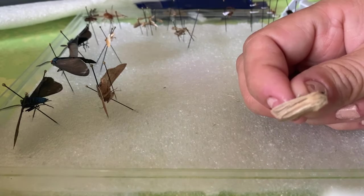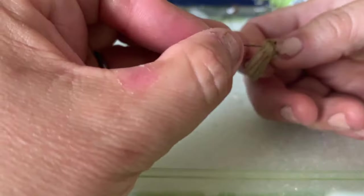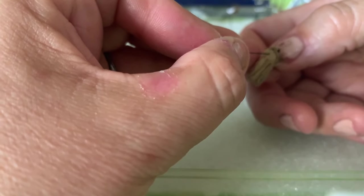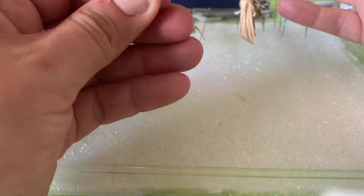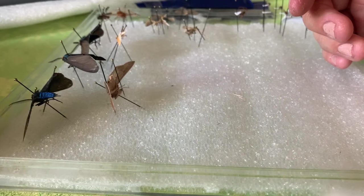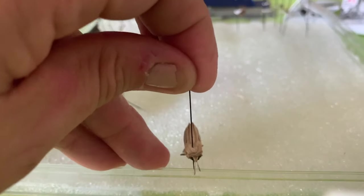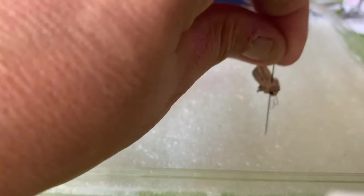So there's a powdery substance on the wings. Just get a good grip. We're going to put the pin in the thorax, very slowly. Notice I didn't go all the way through because I don't want to poke my fingers. Here you can push it through on the board, or lay it on the edge and push it through until you get a nice height.